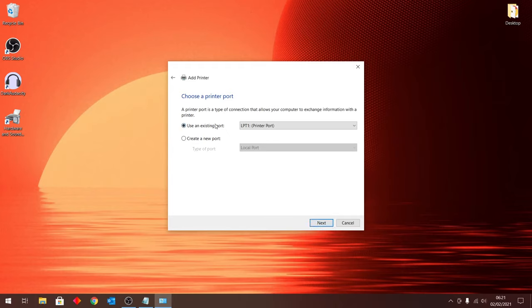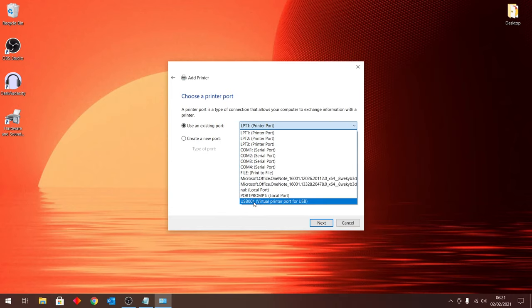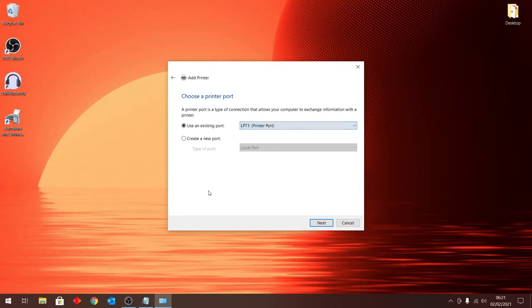Normally, what you would do here is go to the drop-down menu and select USB 001. But if you don't have USB 001 on this list, here's what you should do instead: click the second option that says 'Create a new port,' and make sure the drop-down menu says 'Local Port.' Once you have that selected, click the Next button.